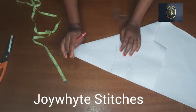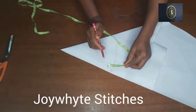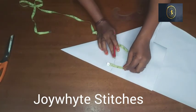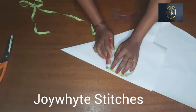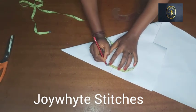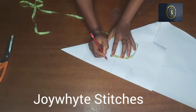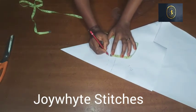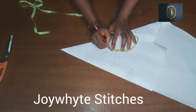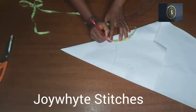Now I've gotten the curve for our collar. The next thing is to determine how high I want this collar to be — you can have it 1.5 or 1 inch. I'm going to go for 1 inch, so I'm taking 1 inch from the point where I have the curve, going round until I get to the other end.